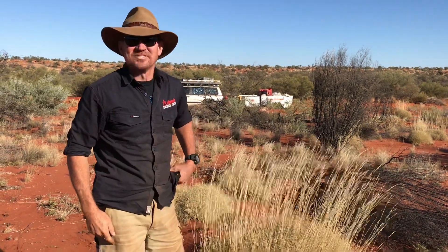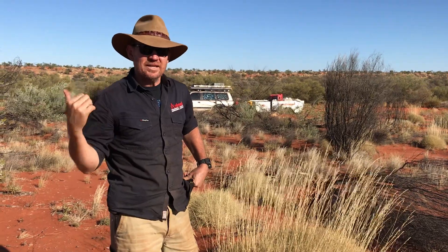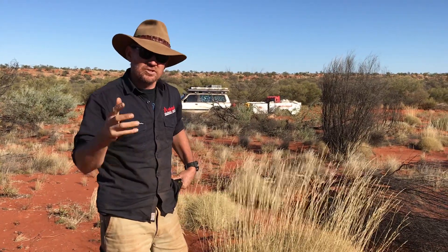G'day folks, it's your old mate Dusty Bridges. We're out here on the old Gann line travelling south towards Oonadatta and I just thought I'd stop for a moment to show you this.